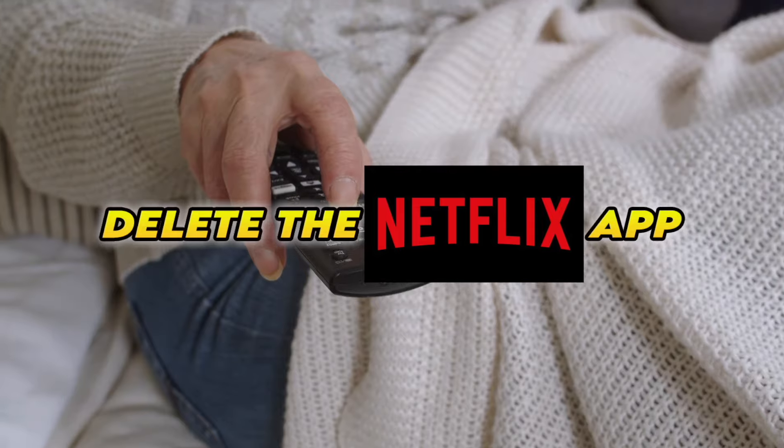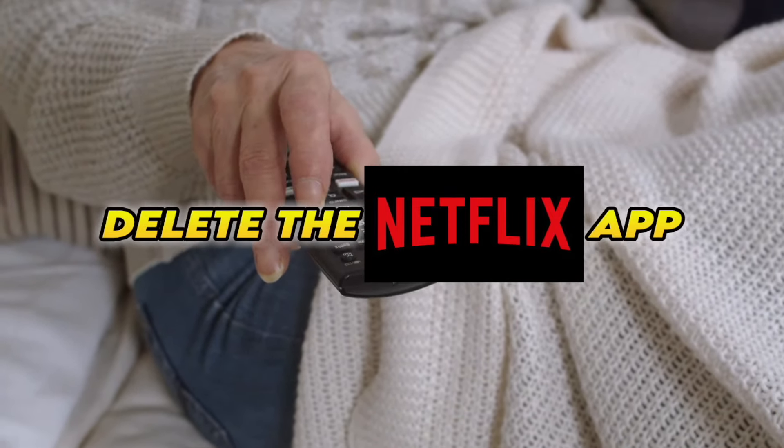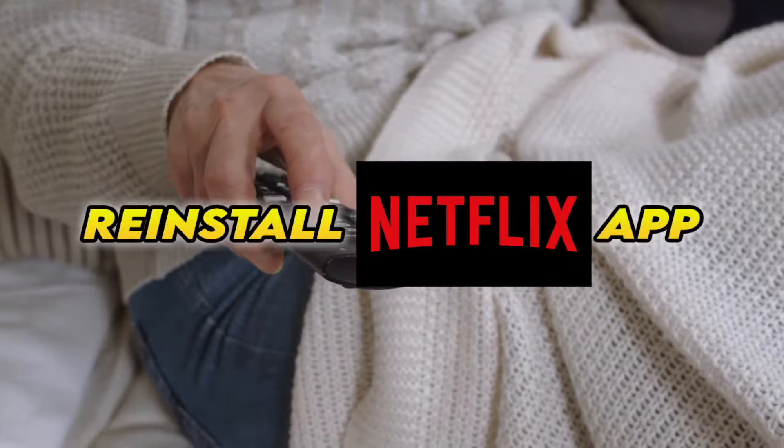Now, if this didn't work, you'll need to completely delete the Netflix app from your Smart TV, and then reinstall it. Obviously you'll have to log in again with your account to access it.